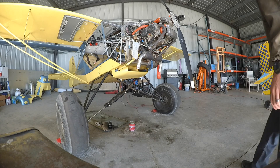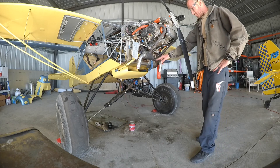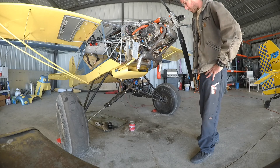Well, there it is. Dual exhaust is installed. We're going to get the sensors in, get the other gauge installed into the airplane, and then we'll do an initial run-up and see what we get.